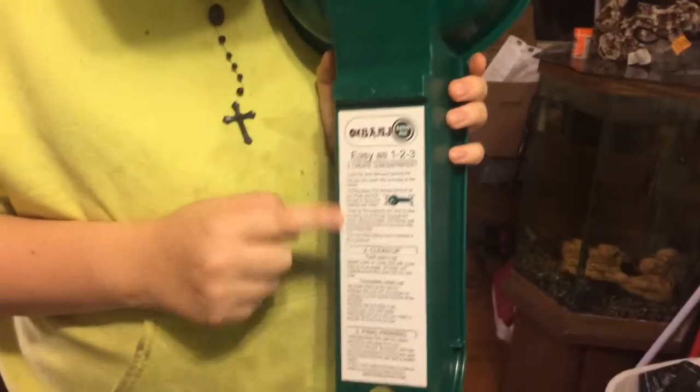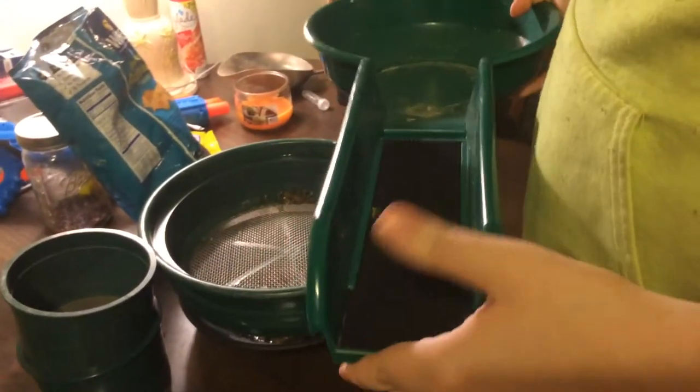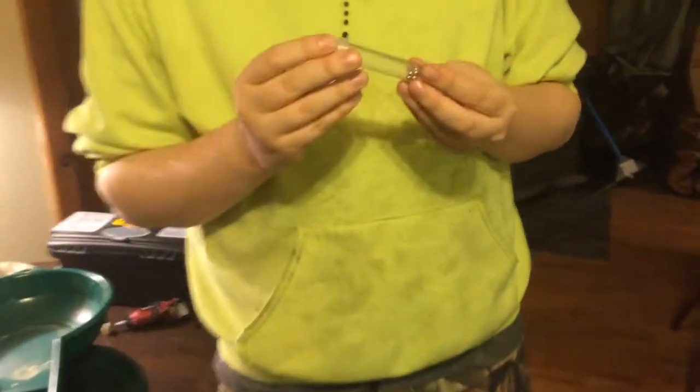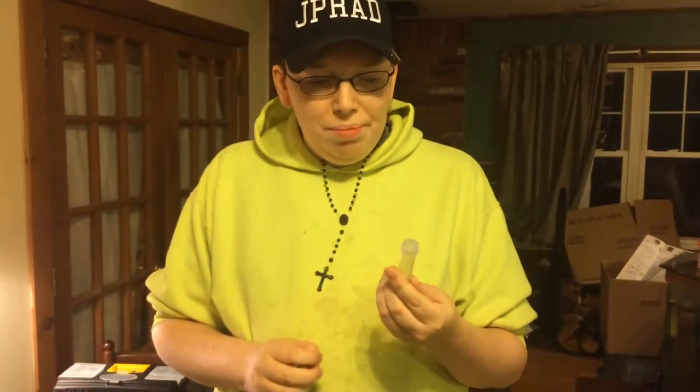This one also comes with directions right on the back — easy one, two, three. It's a nice gold pan. You can see how the mat slips right in with no real trouble, not like with some rubber mats. This little glitter tube — you can get about 10 of them for like $2 at Michael's. Really good for storing your little finds like garnets, gold pieces, whatever.